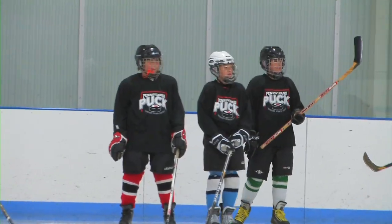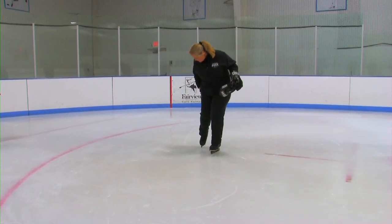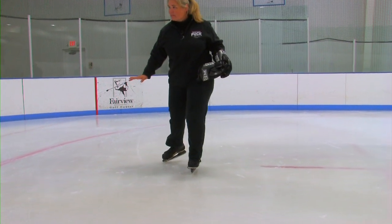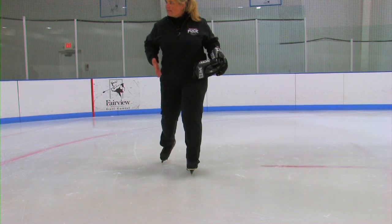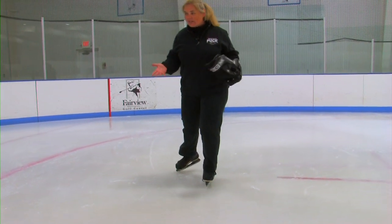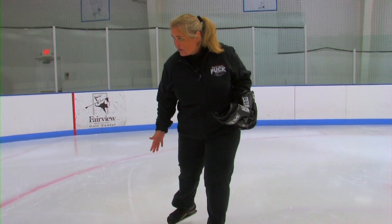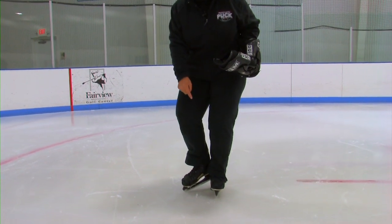The direction of the toe is important because you don't want your toe dragging inward. You actually want your toe to be dragging with your toe pointed out — not this way. Make sure your toe is pointed out, because that's how you're going to get more power, and stroking is all about power. Make sure that toe is facing out on the drag, then bring it back underneath still facing out, and then your heels come back together.